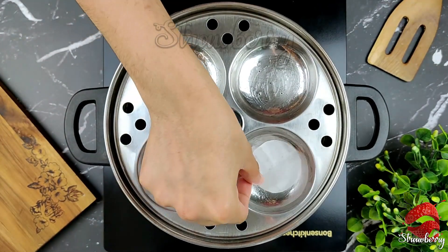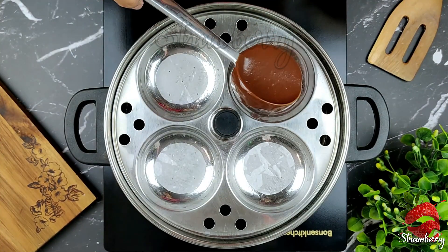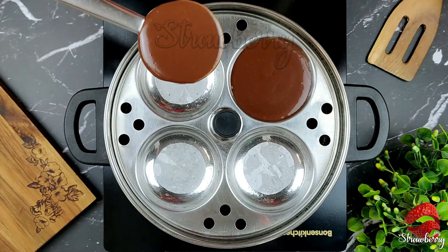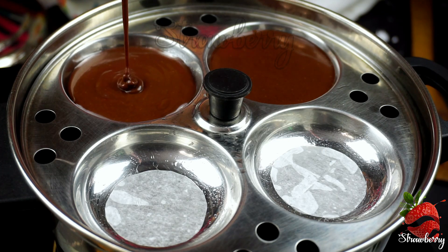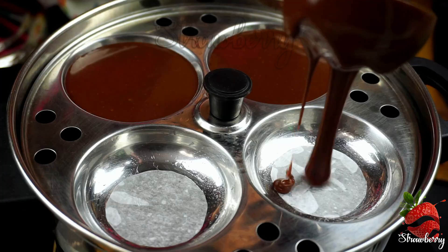After preparing the bowl, you are ready to put the cake batter in. You can divide the flame and cook it in the bowl.